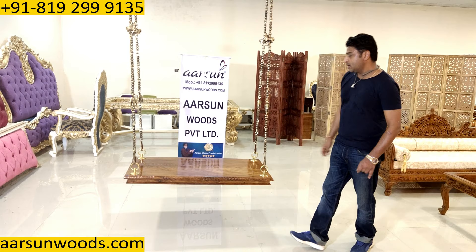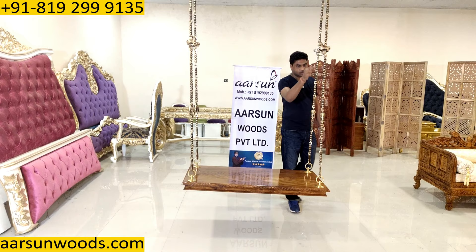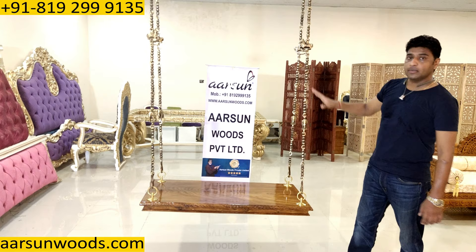Also, the weight of these animals is more than the chain hooks. If you don't want the animals, we can provide you a simple chain also — only the hooks. And if you want to add more animals, that can also be done.